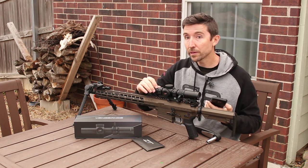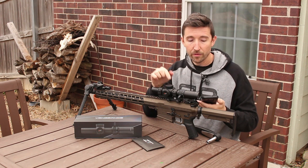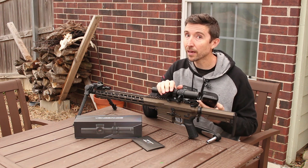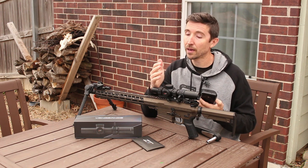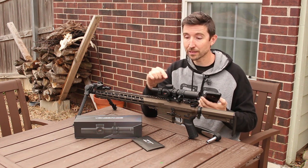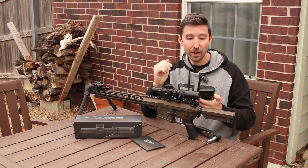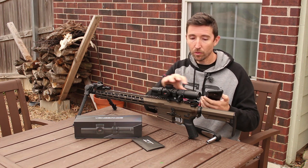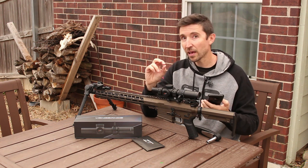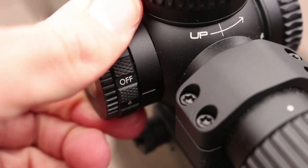Let's talk shop. It has a 30 millimeter tube as usual, 80 MOA of windage and elevation adjustment — plenty of range. Again, this is typically a lock-and-leave scope, but you can dial if you want to get on target at silly distances. You're looking at 0.5 MOA per click, and the whole shebang weighs 20 ounces, which is a little on the heavier side for an LPVO, partly due to the illumination.